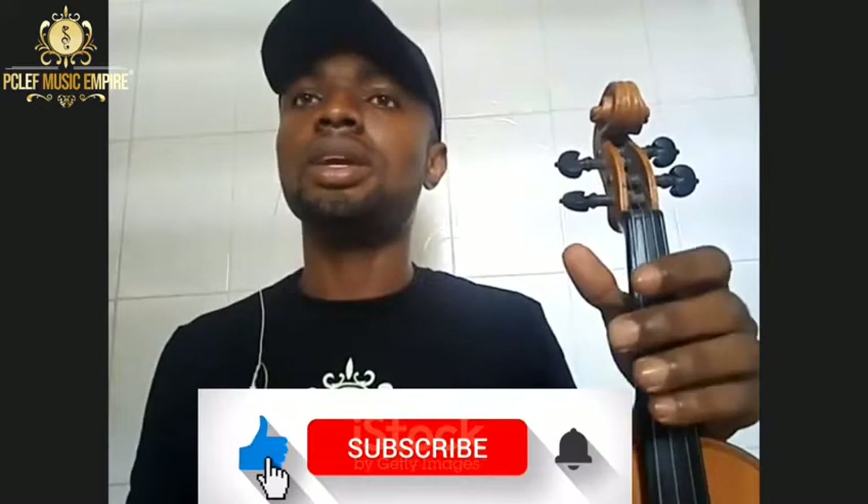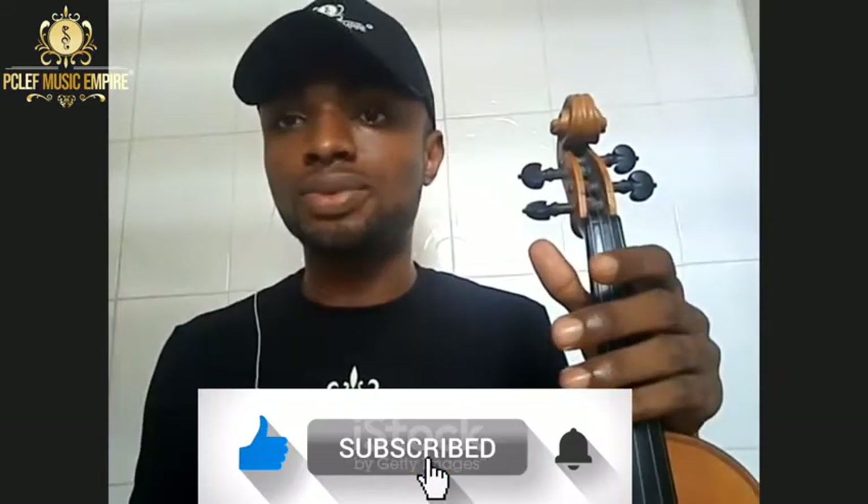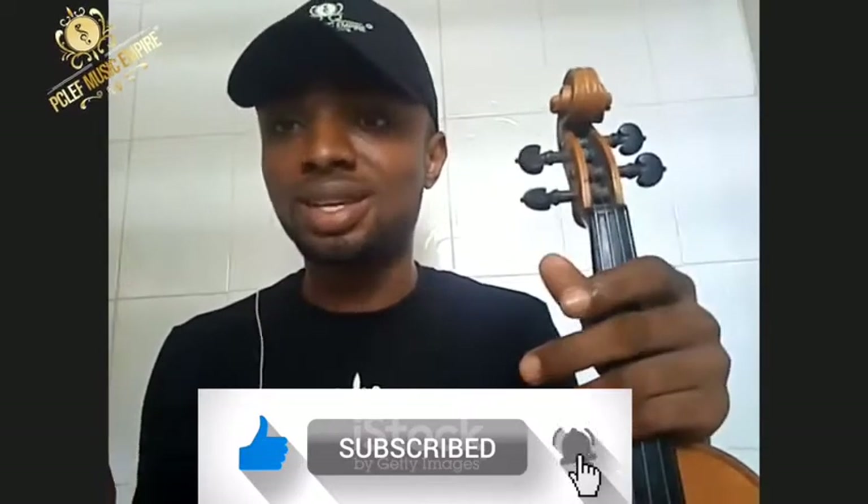Okay, over to the class. Vibrato has been the major issue for a lot of violinists. It took me three to seven months to perfect it to an extent, because it is one of the techniques that gives juice or sauce to your play.